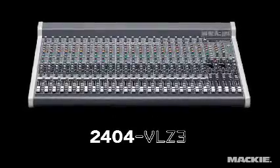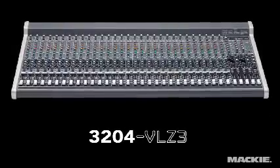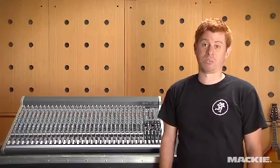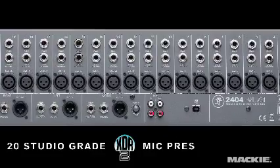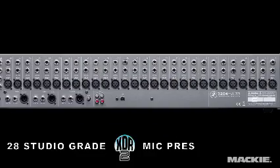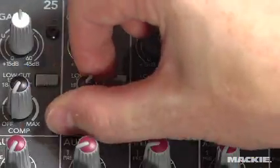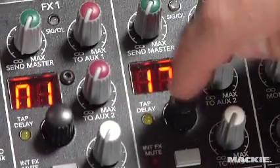The 24-channel 2404 and 32-channel 3204 deliver class-leading features in a built-like-a-tank package. The true 4Bus design comes with 20 or 28 mic pres, perfect for even the largest of bands.